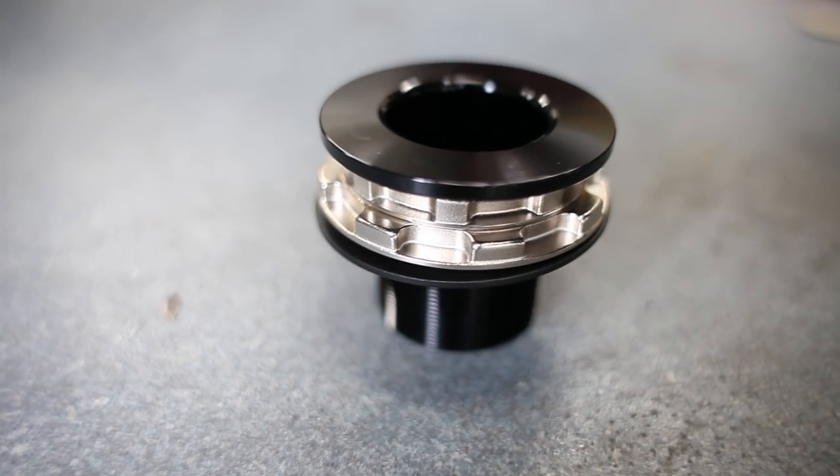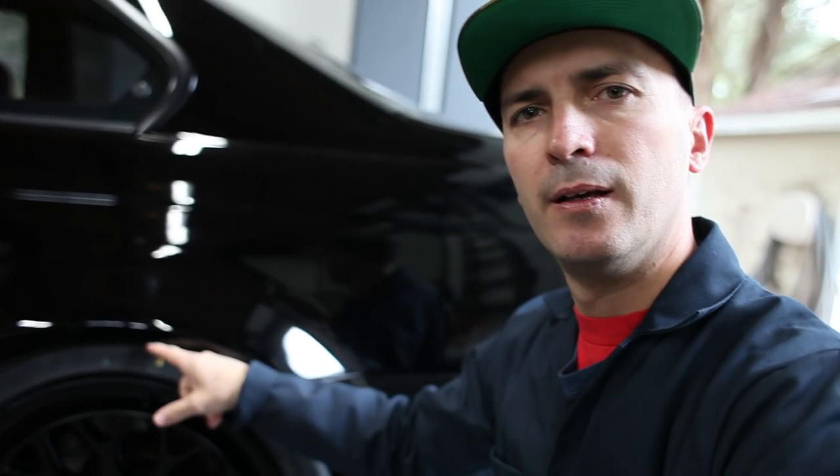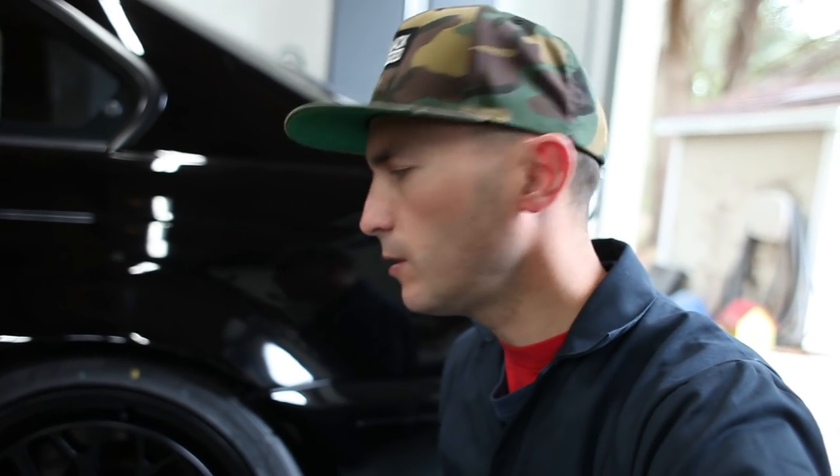Today we are putting in the rear height adjusters on the E46 M3. This is a rear height adjuster — it goes between the rear spring and the body to adjust the height. I think this car is a little too low and I want to jack it up. I want a little more clearance, a little more travel. So that's what we're doing today.